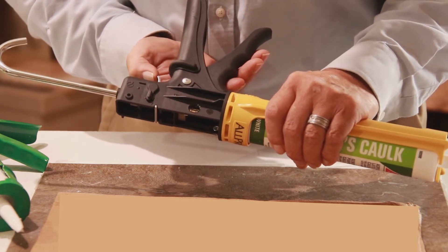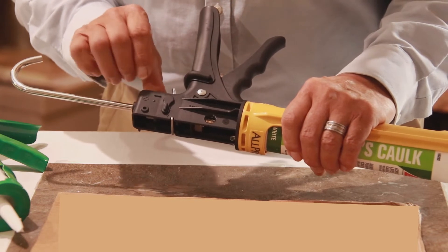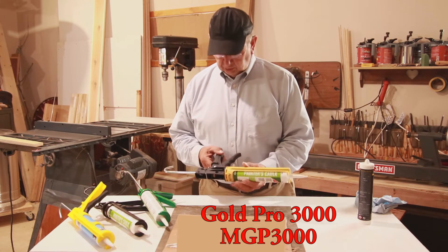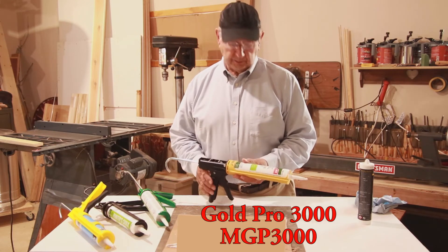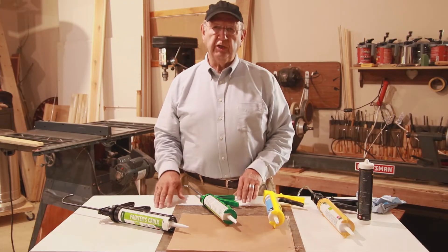When you're using the gun in continuous flow and want to release pressure quickly, you just push right here and that'll release your pressure. So this gun is very versatile and is a great choice — it's called the Gold Pro 3000. You should get one of these; you will not be disappointed. Let's take a look at these guns in action.